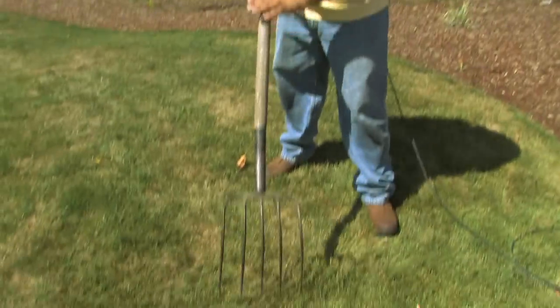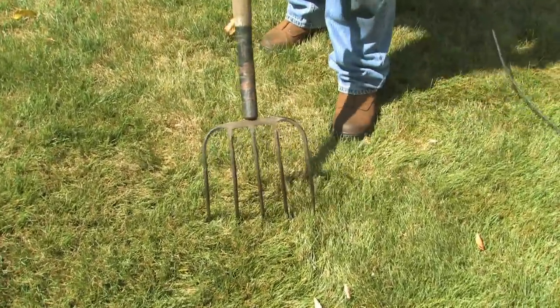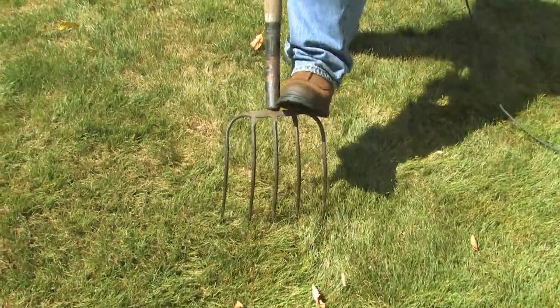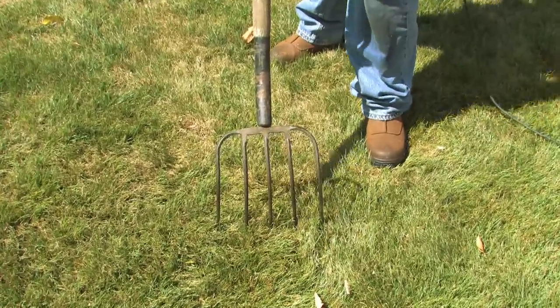We have a pitchfork here. Seen that old farmer in the dale with his pitchfork and his wife? Easiest, cheapest way to aerate your yard. Take your pitchfork, put it in the ground backwards, push down, wiggle, pull it up, do it again. Move it a couple inches and you only need to go in the ground 2 to 4 inches.